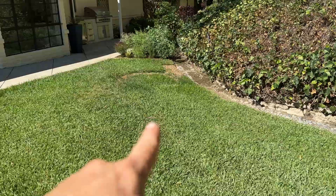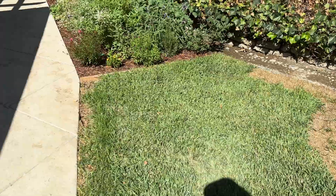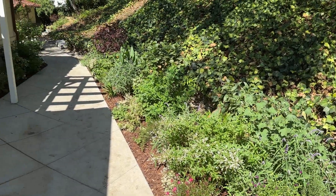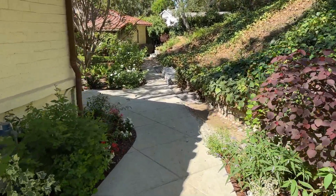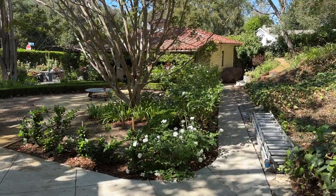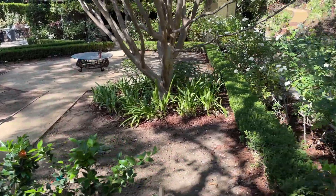Over here we replaced whole sections of this lawn, tore out some pole that was here, and lowered the lawn down. The grass is slowly growing back in all the places where we put in our sod. Here's our butterfly garden border leading to the side yard and the guest house area.